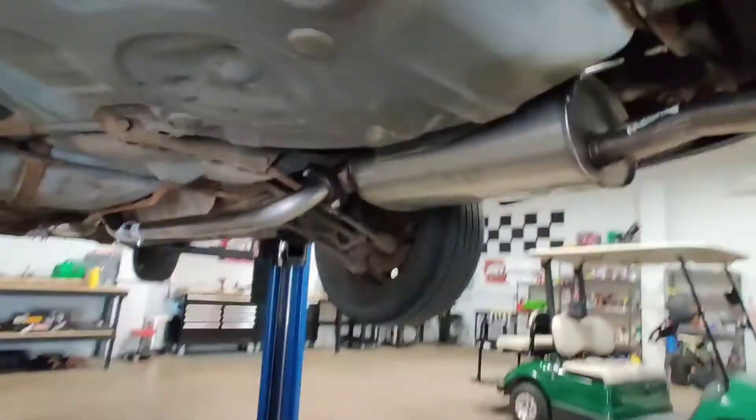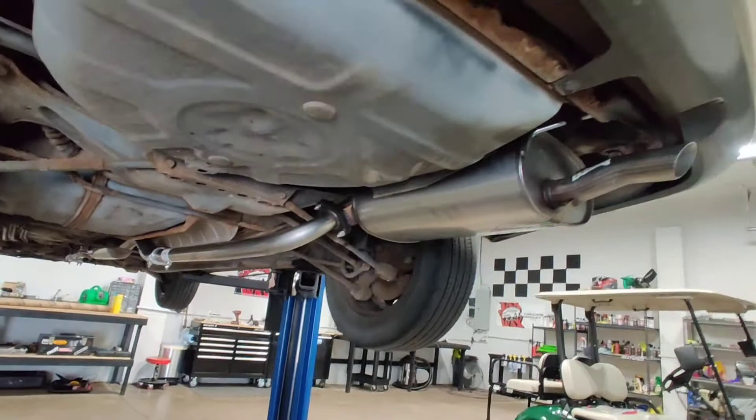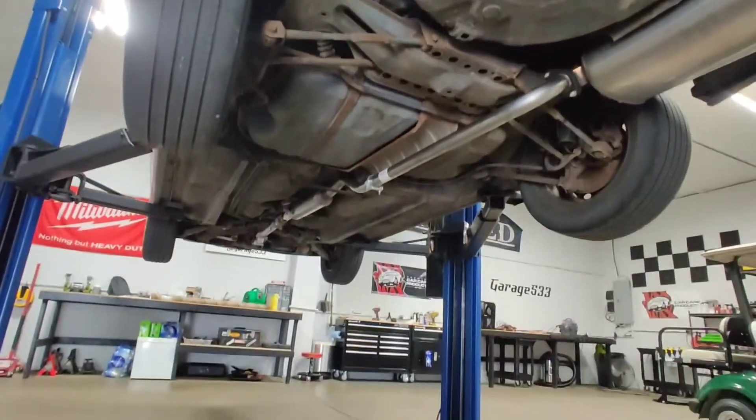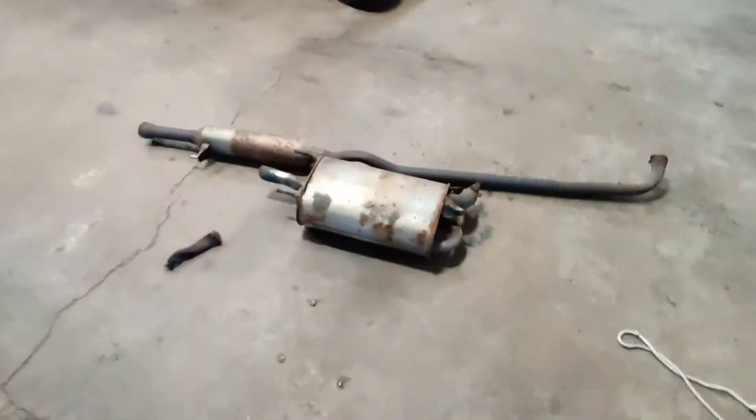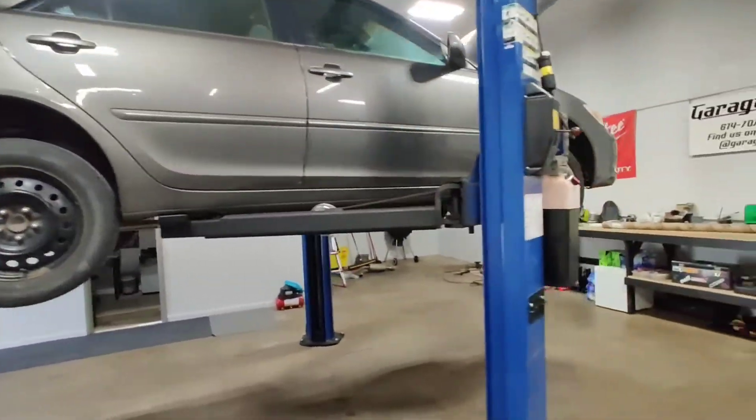We got the new exhaust on, got the missing part filled in as good as we can. Sorry, dropped my phone. She's all on and good to go - had a little auto parts store rigging on the front of it but should be good. Here's the old stuff. Going to drop this thing down, tell the guy it's ready, and get it out of the shop.